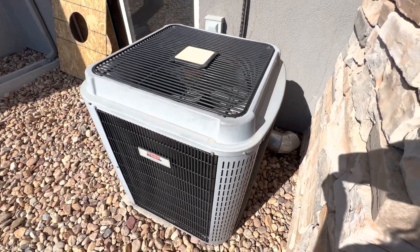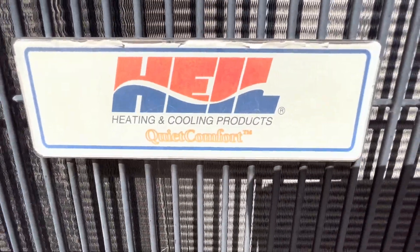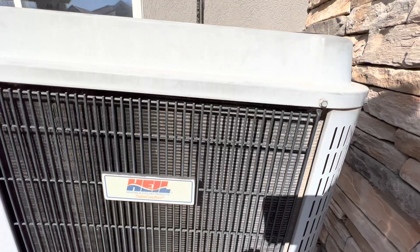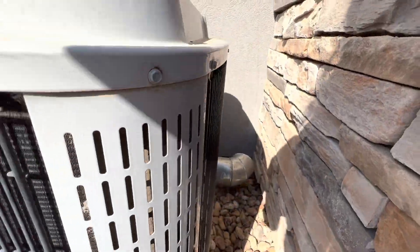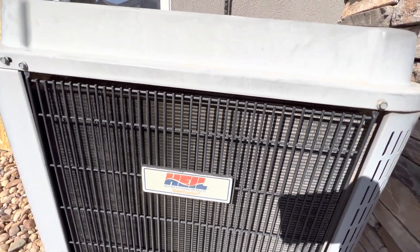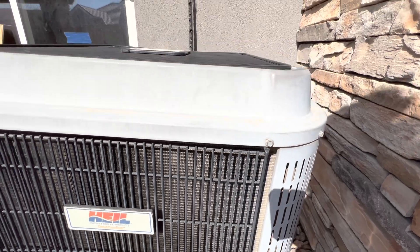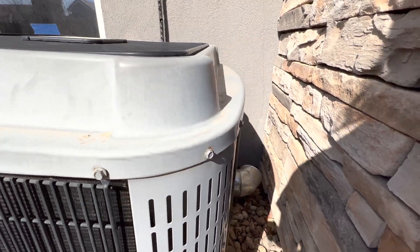Let's kick things off by looking at the name tag. Here's our name tag — it's Heil, heating and cooling products, the Quiet Comfort Series. We have our condenser coils on the side of the unit, which basically keep the coils at a reasonable temperature. The fan assists the coils in the process while heat is being exhausted from the house and up into the air.